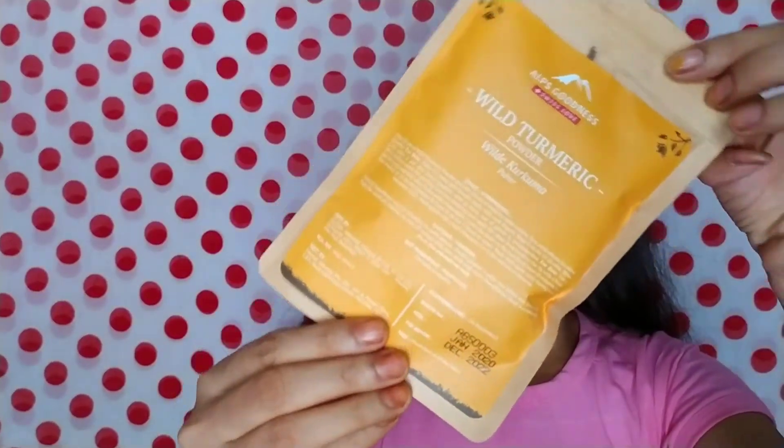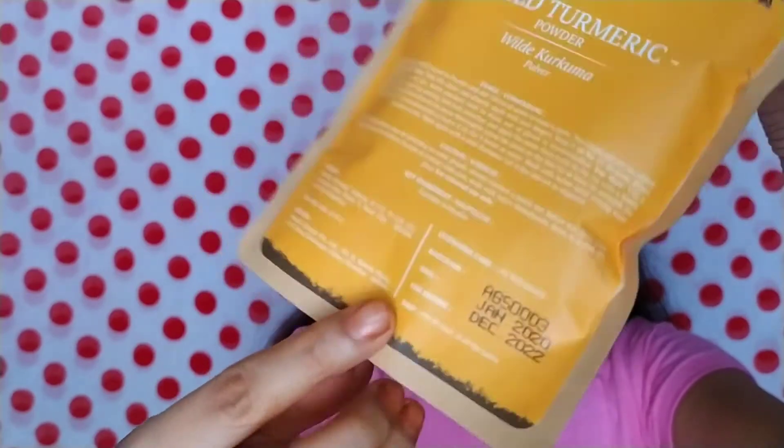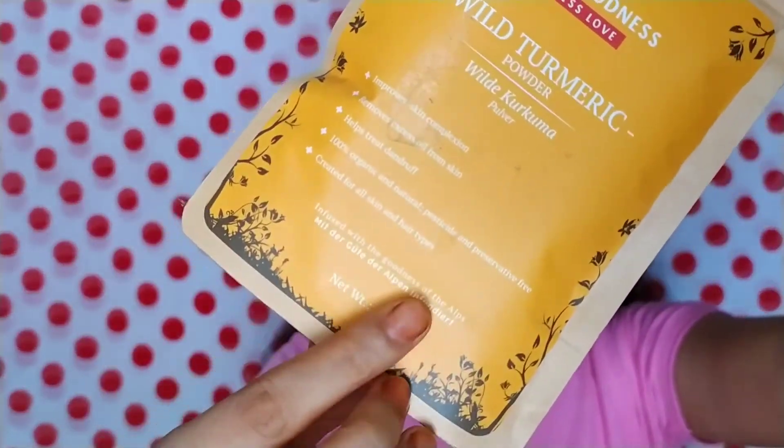Today I am going to show you a short review of this product. This product is 50 grams.